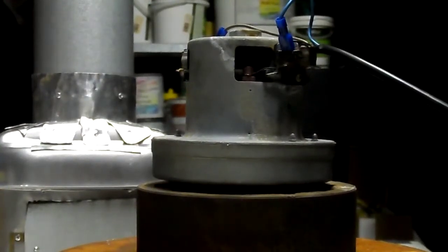See what kind of sparks this one gives off. This is that water damaged vacuum motor that I videoed a while ago.